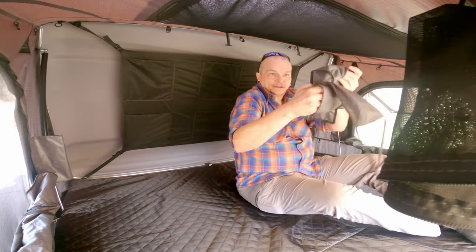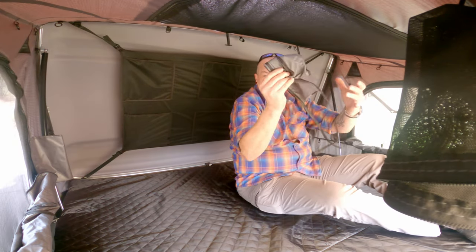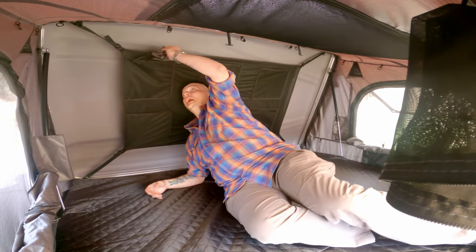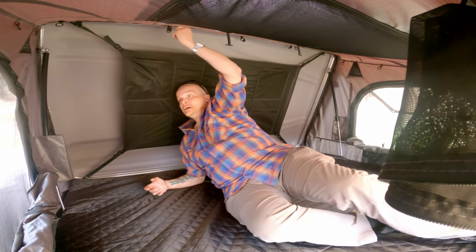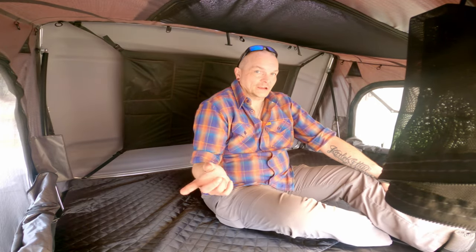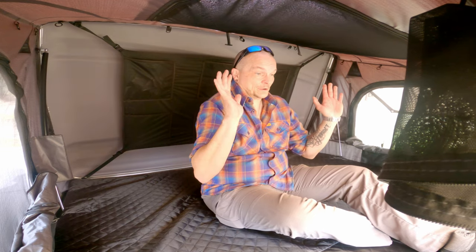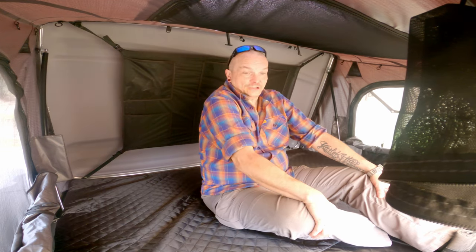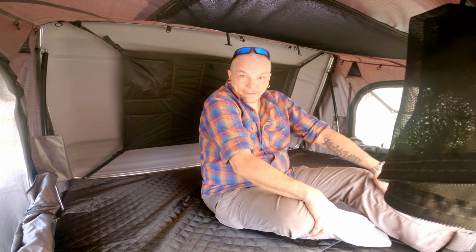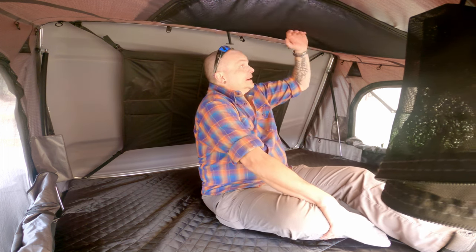Here we are inside. I'll get rid of this storage bag for the fly. As you can see, this thing is huge. I'm six foot two and I can lay pretty much side-to-side or front-to-back — it doesn't matter which way I lay, I can fit. It just depends on what I feel like from one camping trip to the next.